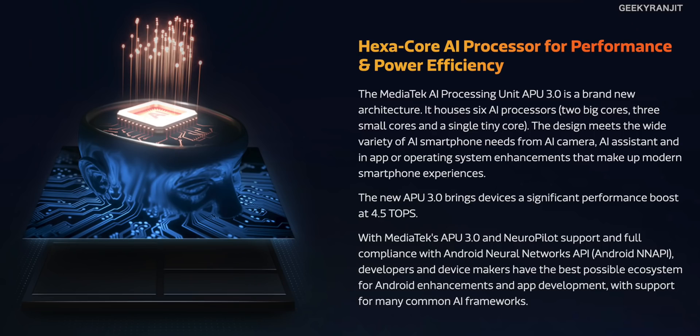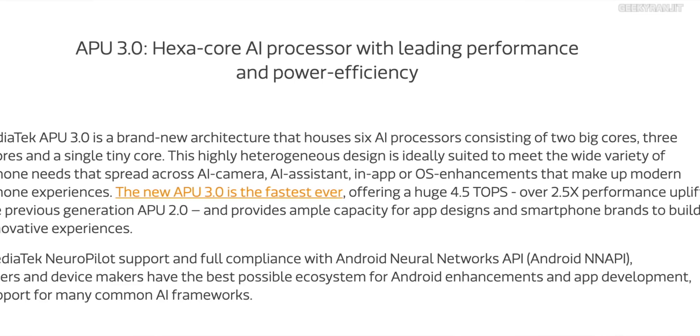This SoC can support up to 16GB of RAM, and it supports the newer DDR4X — not regular DDR4 — for even higher speeds. On the AI side, MediaTek has included a hexa-core AI processor they call the APU3, which offers enhanced AI operations and can boost performance up to 4.5 teraflops per second — a huge improvement.